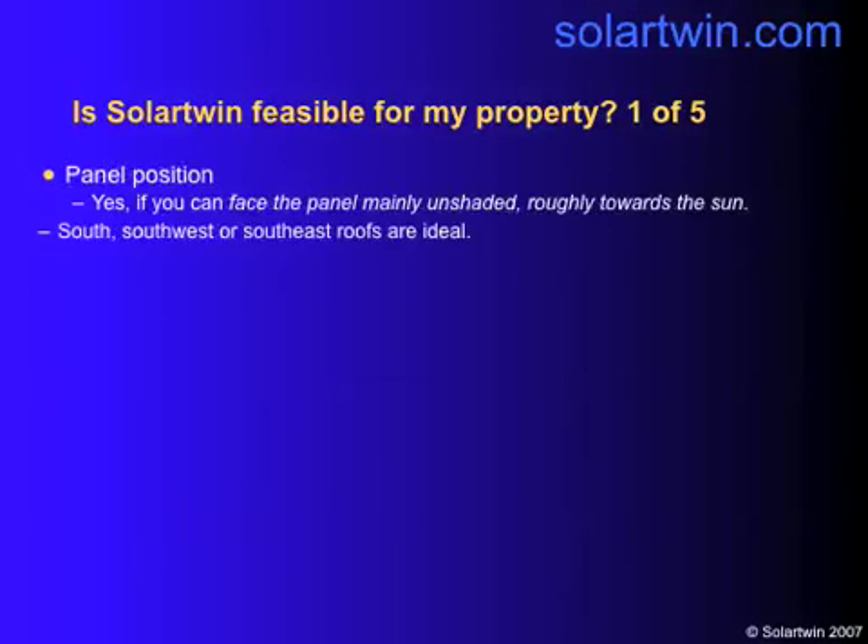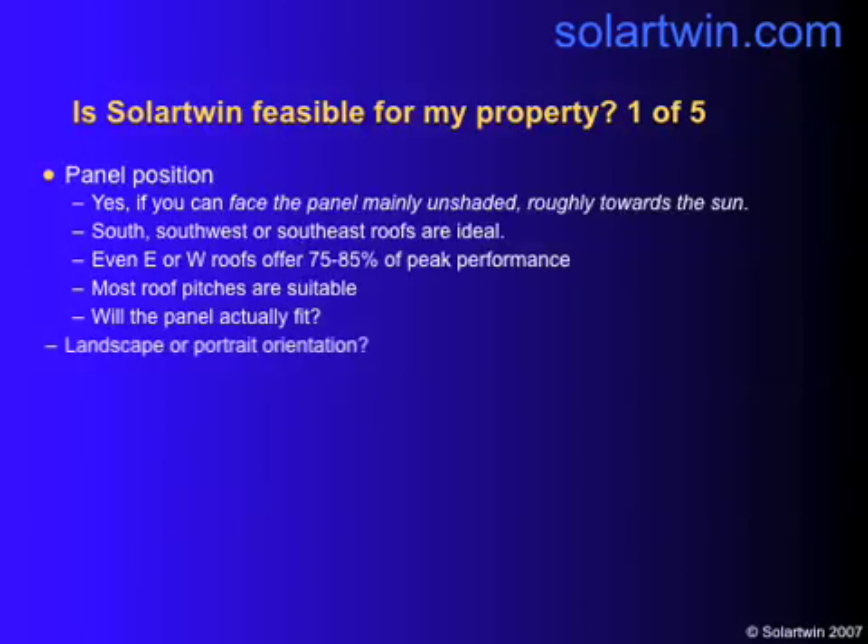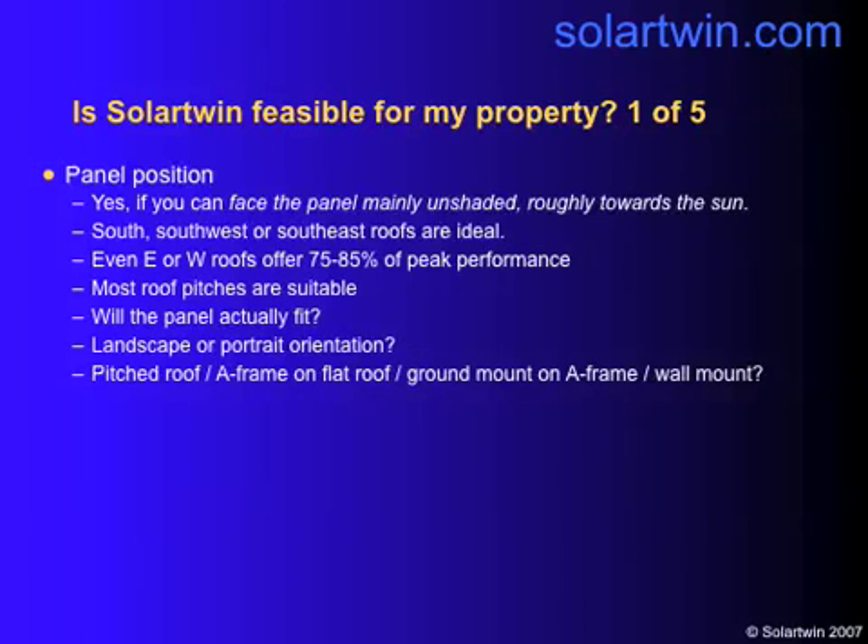Is it feasible? Look at the panel position. If it's south, east or west, or somewhere in between, it's usually okay. It needs to fit on the roof. If you're not sure, measure inside — the panel is 8.5 feet by 4.5 feet plus the pipes. Do you want a landscape panel or a portrait? Portrait is the usual.